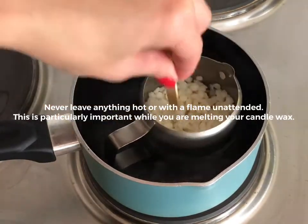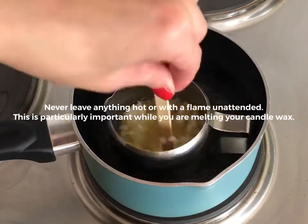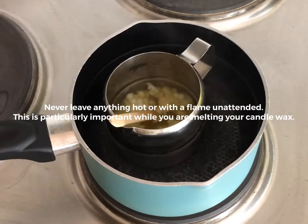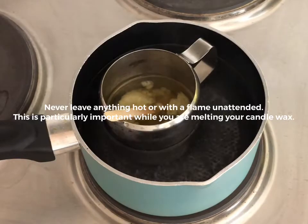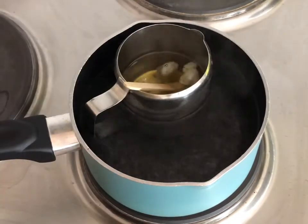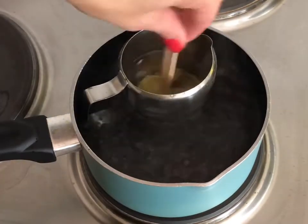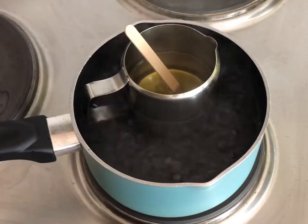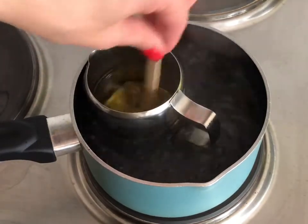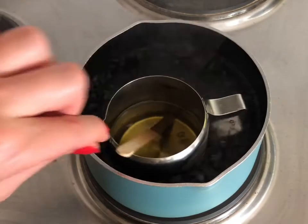Please note this should only be done by an adult. Please do not get the wax on your skin as it will burn. Please be extra careful when working with hot wax. Stir your wax as it begins to melt, being extra careful not to splash it on your skin. Stir until all the white wax pellets are dissolved. You will know your wax is fully melted when there are no white pellets left.